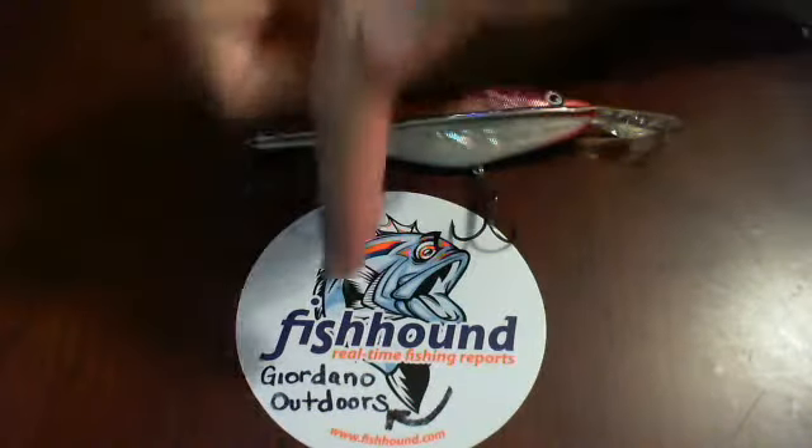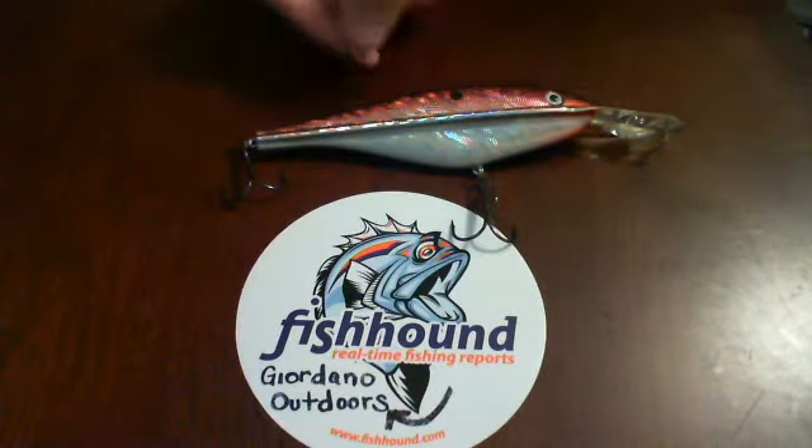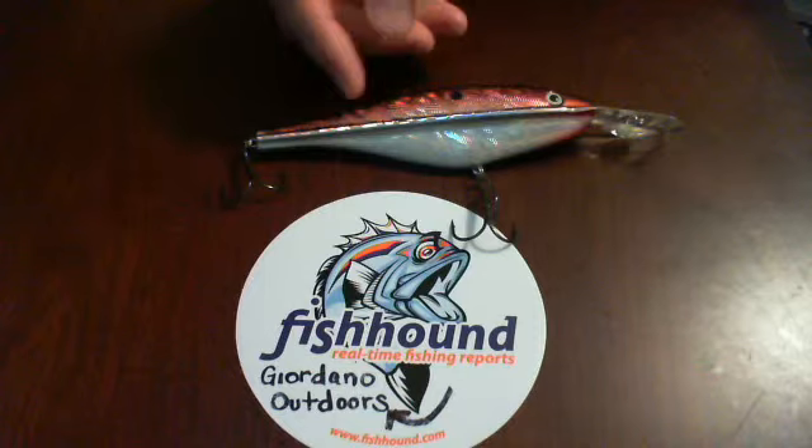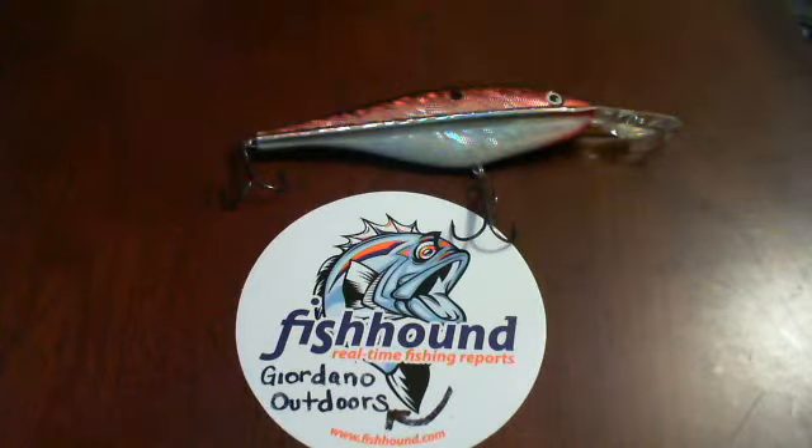Hey, good evening. This is Jerdaral Outdoors doing an interview for fishhound.com. Tonight we're going to take a look at the PK Ridgeline Crank. The color for this one is the red holographic, and this is the 185 millimeter. It's an extremely huge crankbait.